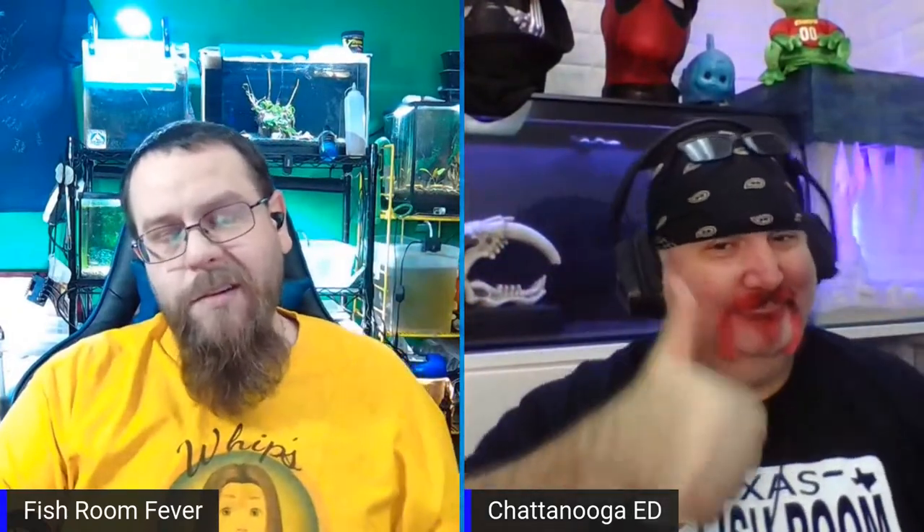Hello and welcome everybody. It is Thursday night here once again. Thank you for joining us for the Tank Show where we spend some time acquiring new knowledge, hopefully. As always, I have my buddy, pal, and co-host Chad Nuka Ed with me here tonight. Ed, thank you for being here, buddy. It's always fun, always a pleasure, and thank you all for joining us. I very much appreciate it.